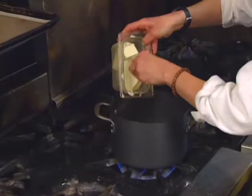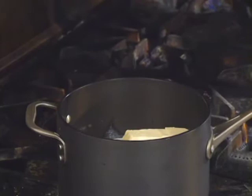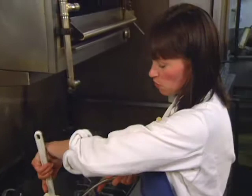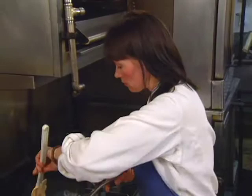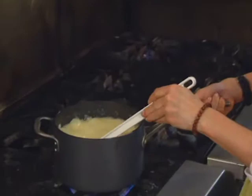Everything gets added at once. This is something that can be done well ahead and refrigerated, so if you're entertaining, you can do it days ahead. Then the day of your party, you can just form them, bake them, and eat them. These are sliced toasted almonds. All the ingredients are melted and the sugar is dissolved — we don't need to get any color on this. Just pour it over the nuts.